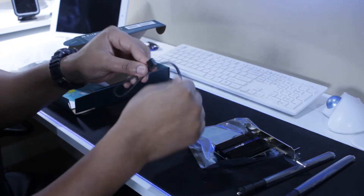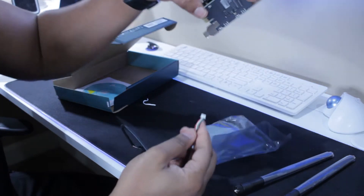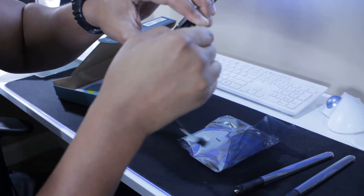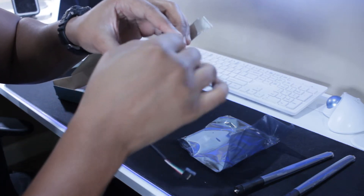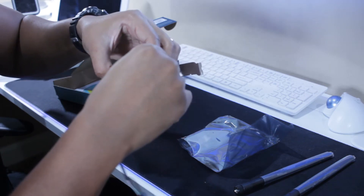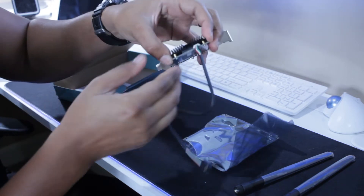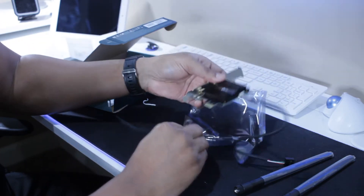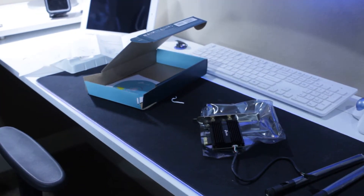Let's go ahead and connect the USB cable. This end goes to the card, and the other end goes to any open USB port on the motherboard. Hopefully it will reach since this is a bigger case. Now let's flip over to the PC, take the side panel off, and begin the installation.